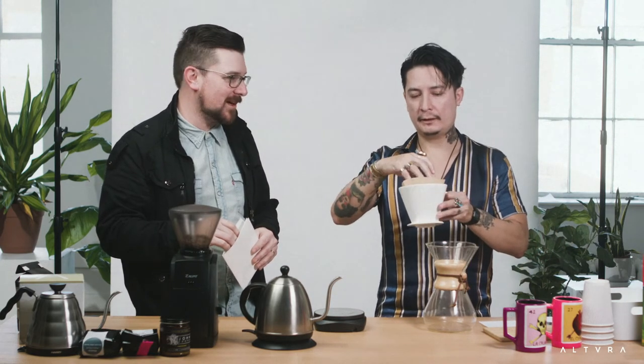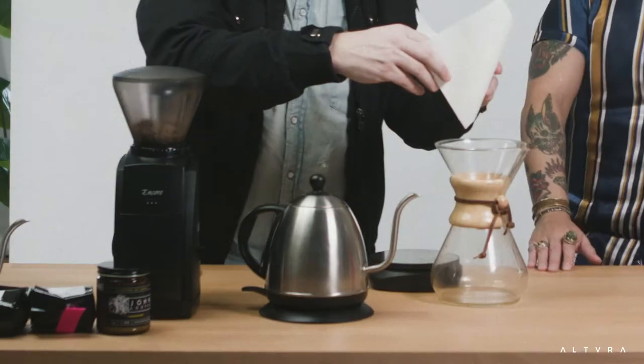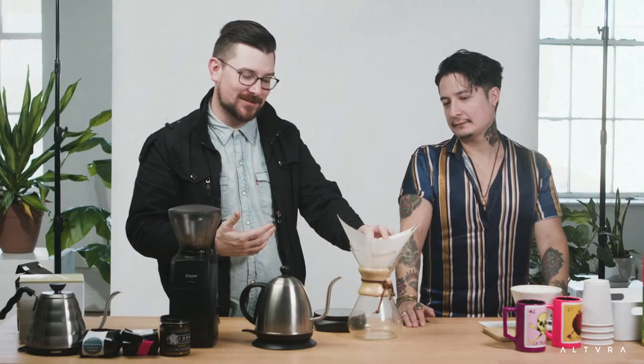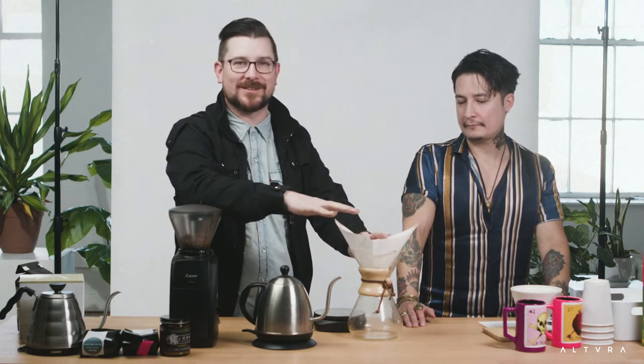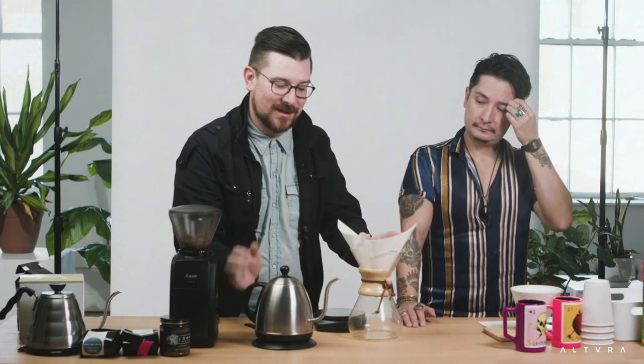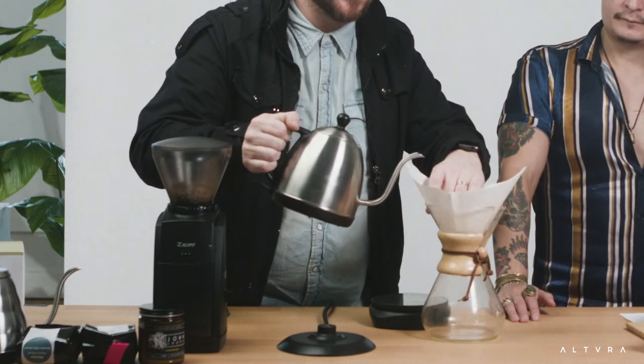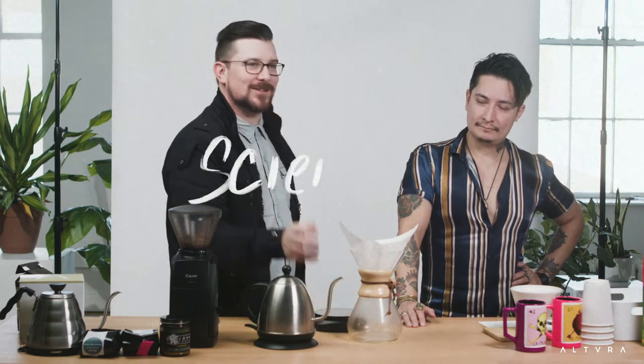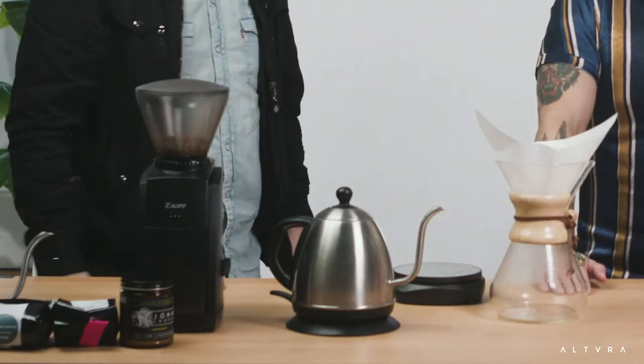For a long time we were just pouring water straight through without a filter prep, but you need to wet the filter first to clean it out. We're going to pop the filter in here and wet it — by doing this we're also making sure the Chemex comes to a good temperature, because we don't want to lose heat as the water goes in. If you're into recycling you can save that water for your plants.